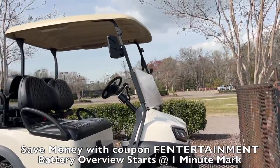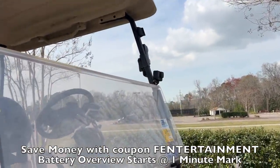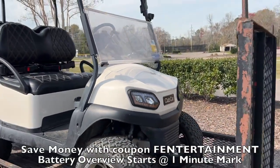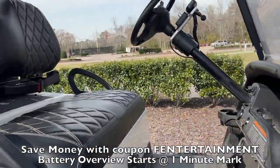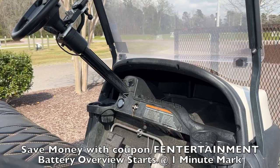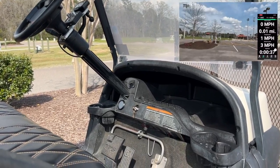Anyways, we got the GoPro 10 mounted in front of the golf cart. About to start this range test. We're just going to run headlights and taillights, the DC to DC converter, and the GoPro as well off the battery. Everything's set to zero. I'm going to set the phone up here to measure distance and speed, and we'll catch you guys at the end of this test.